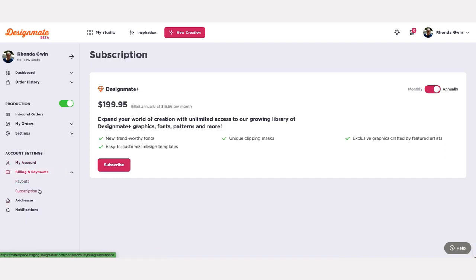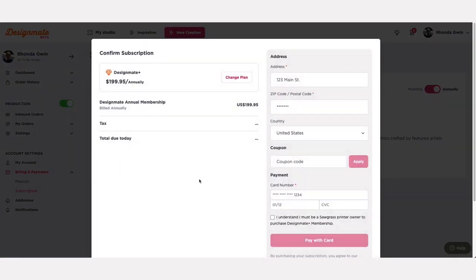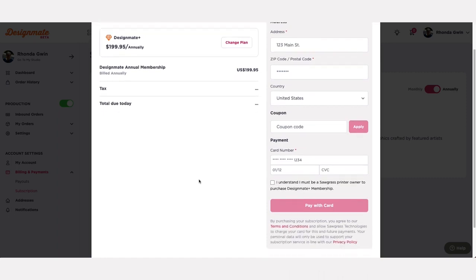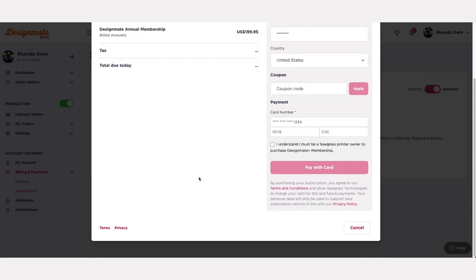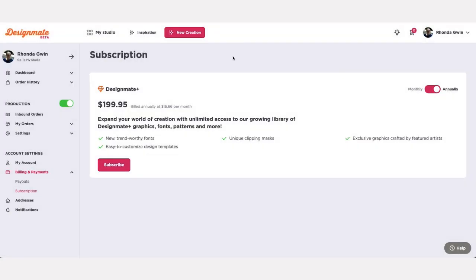To expand your options, click on the arrow to the left, which will reveal options for payouts and subscriptions. Select subscriptions to view your current access level. If you are not a current Design Mate Plus subscriber, you will now have the option to upgrade your account. Choose the subscription option that appeals to you, click subscribe, and you are ready to unleash your creativity with Design Mate Plus.